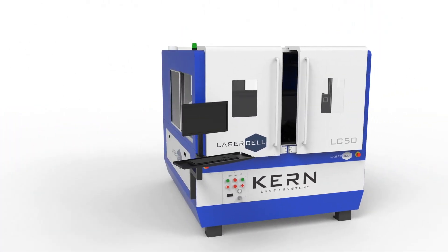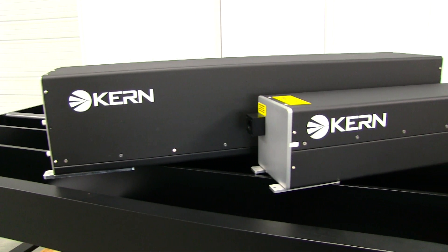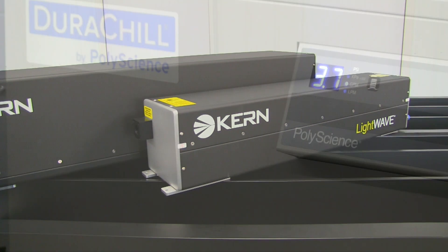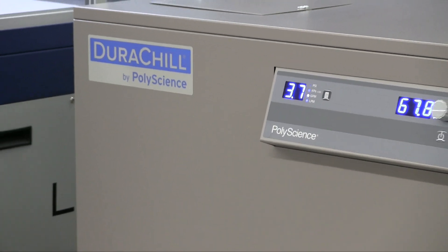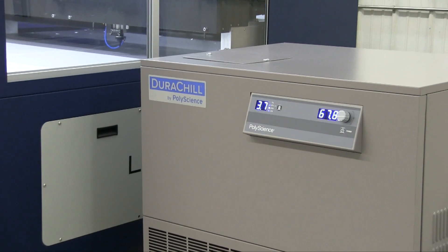The Laser Cell is available with quality metal cavity CO2 lasers of up to 400 watts of power. A closed-loop chilling unit is included on machines of 100 watts and greater to properly cool the laser source and maintain a constant power level.